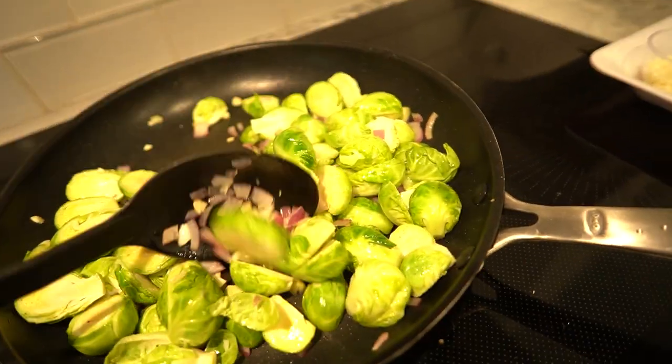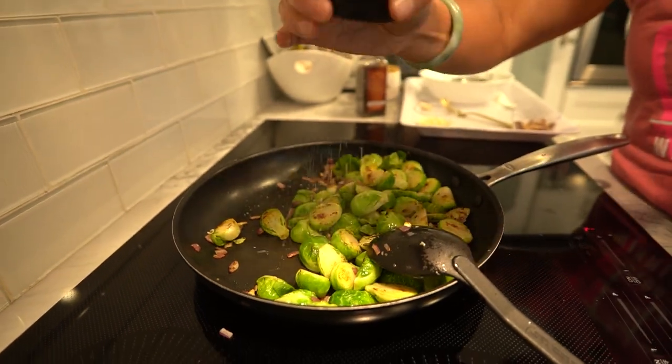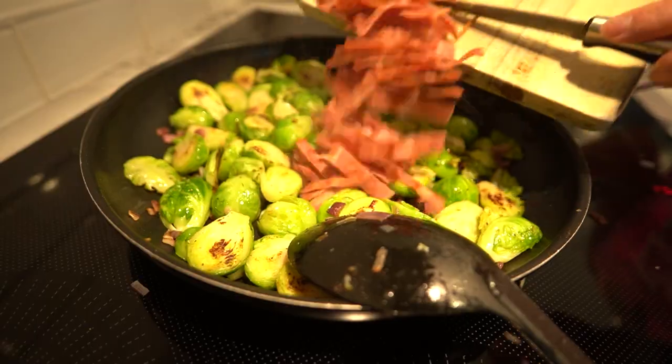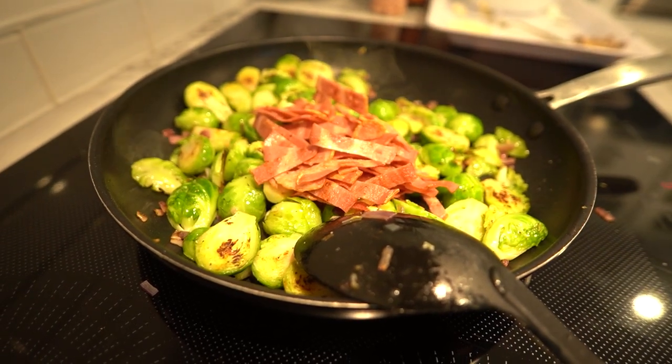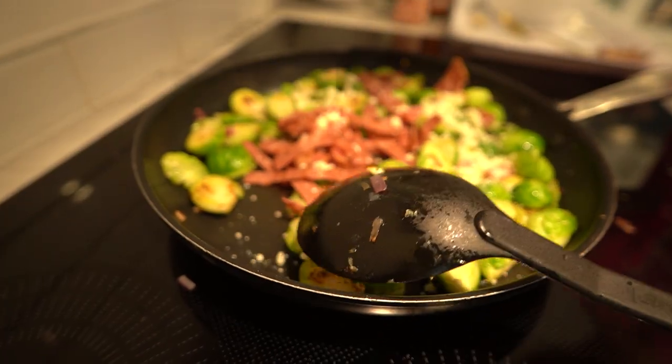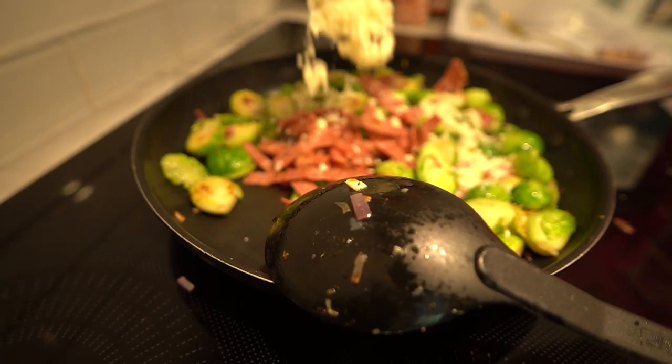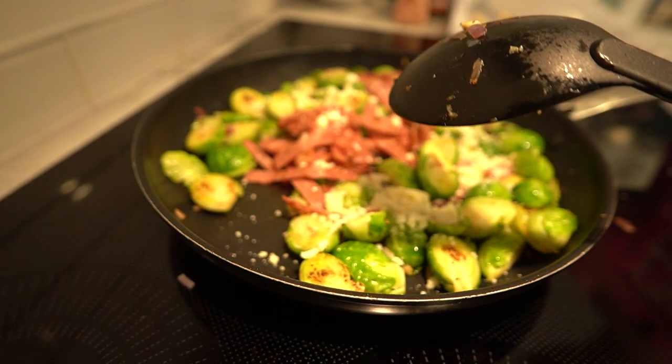Season with salt and pepper to taste. Time to bring back that crispy bacon — stir in the crumbled bacon and those delightful chopped nuts. We're not only adding extra protein here but a delightful crunch.